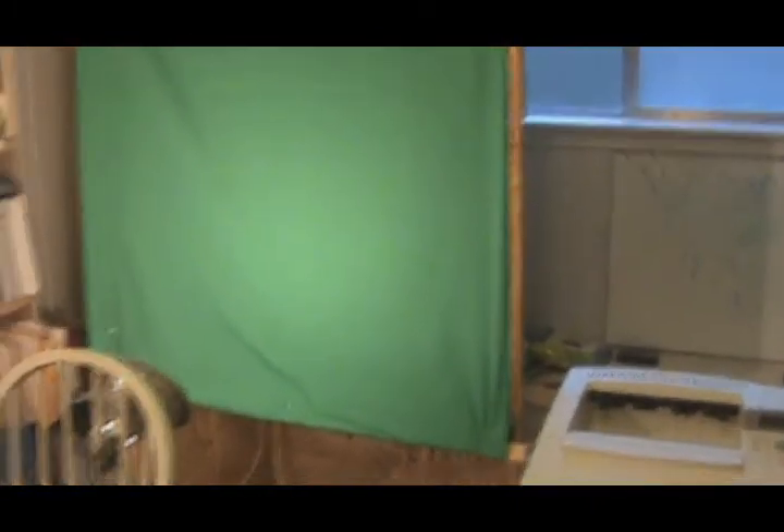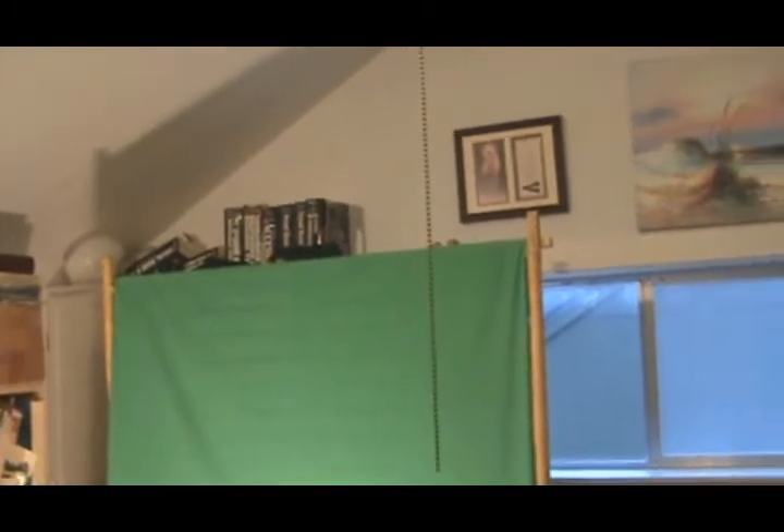It just happens to be something that I found. I don't know what this is, but it was at the house — some kind of Chinese or Oriental changing thing, like a changing screen. I strung some wood, I stapled the fabric onto a piece of wood and hung it up. I don't know how wide it is — about four feet.